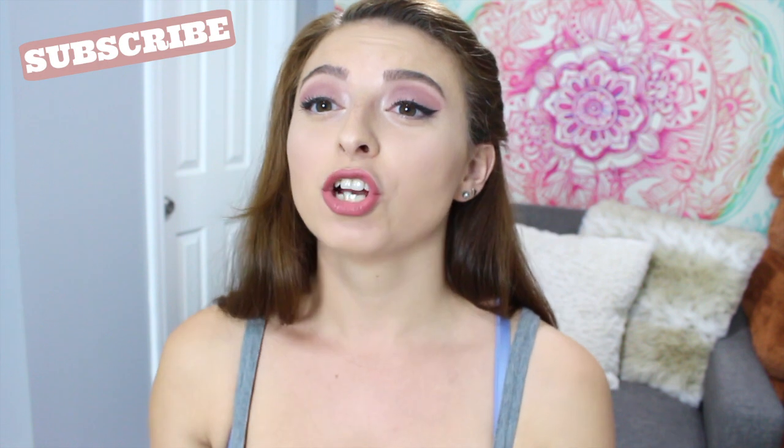Alright guys, so that is pretty much the end of the video. I definitely enjoyed making this video and thank you to Fansyn for sending me these products and letting me make this video for you guys. Again, they aren't paying me to make this video — they just sent me something in return for a video. But if you guys liked what you see, just give this video a thumbs up and make sure to subscribe to my channel for more videos.